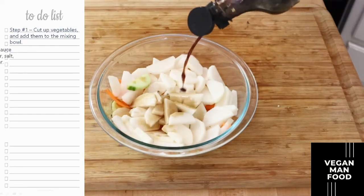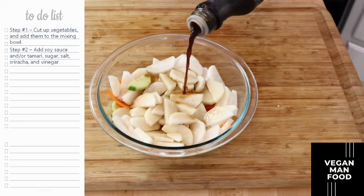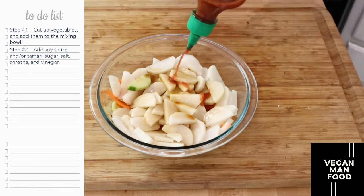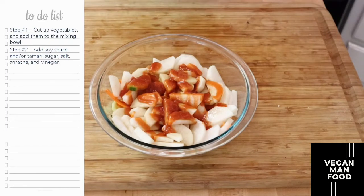Now let's go ahead and add some soy sauce. I'm using liquid aminos here, and I'm also throwing in a little bit of tamari to give it a smoky flavor. Next go ahead and add your sriracha — add as much as you want, you can go light or you can go heavy.